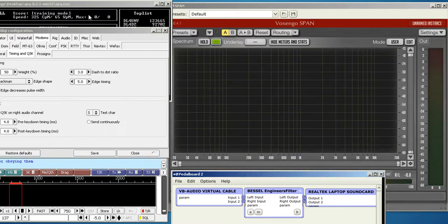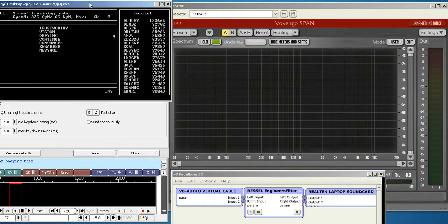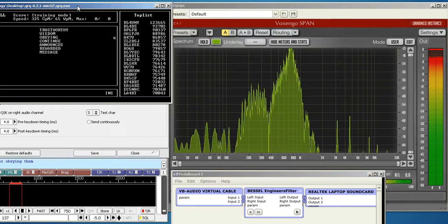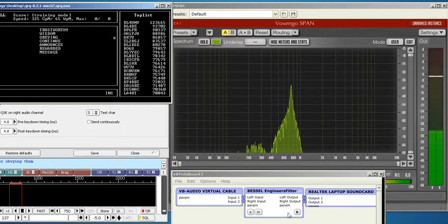Let's take a look at a couple of other programs we use for training in QRQ Morse code. Here's Fabian's program. We'll take the filter out for listening to word sounds and see what it sounds like. A little noisy, although at 65 it's still not that bad, but let's put the filter back in.